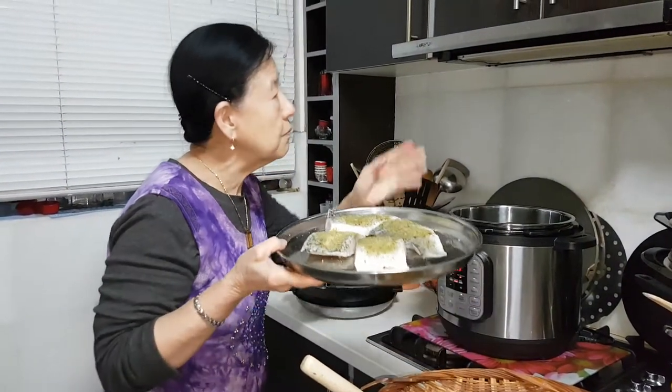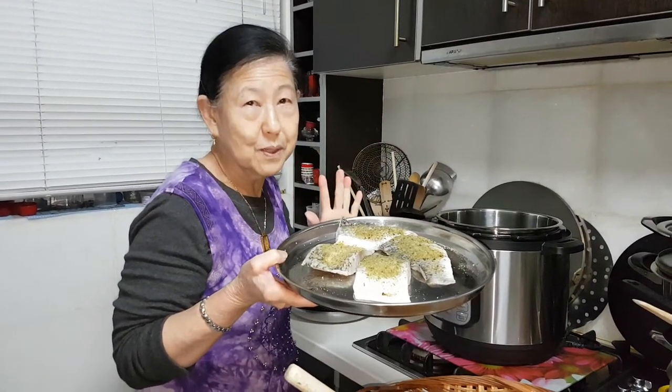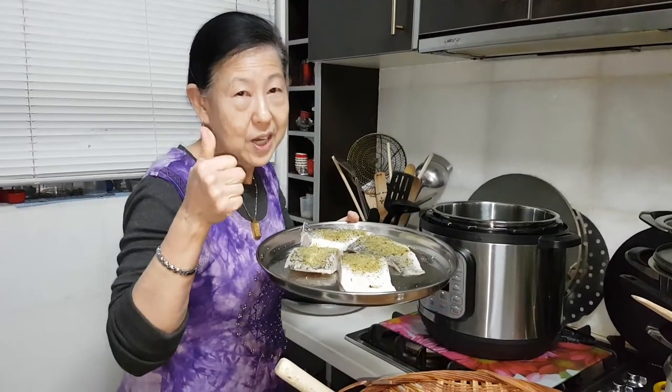I'm Nancy, your cooking friend, with lots of ideas. Can you please subscribe to my cooking channel? I really appreciate it. Thank you, and share. Bye!